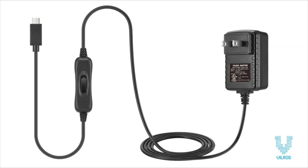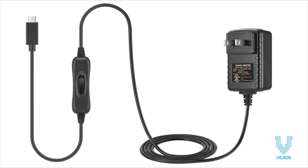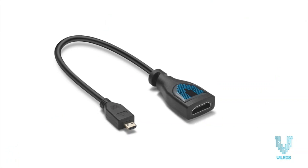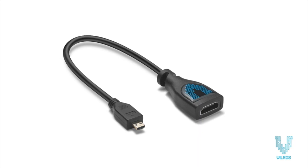The included USB-C 5V 3A power supply features an on-off switch so you can easily shut down your system without unplugging.